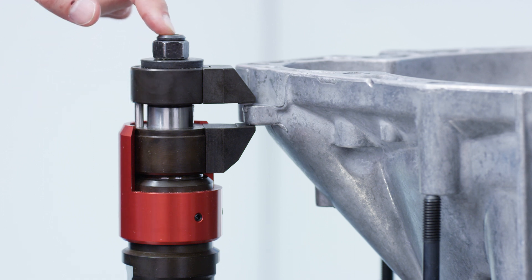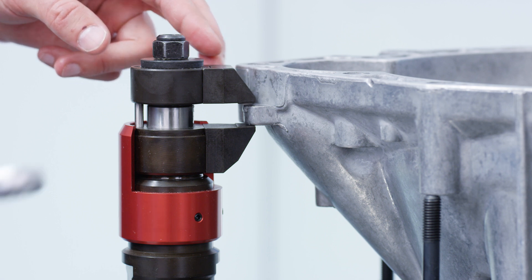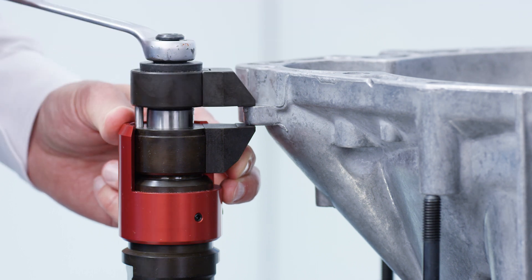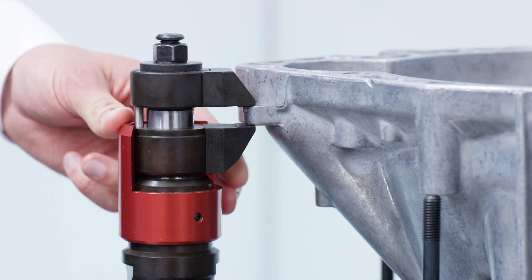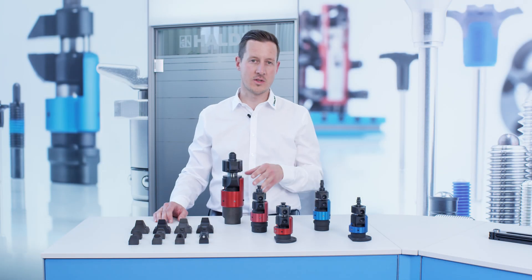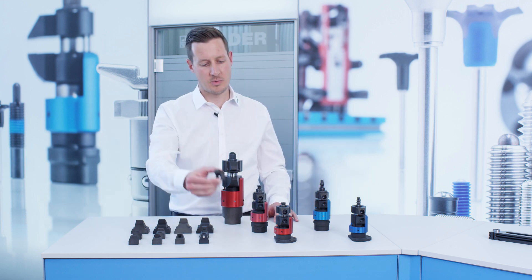When you tighten the screw, the upper jaw will make contact, clamping the workpiece and locking in place the height of the floating clamp. This will not affect the position of the workpiece. Available in various sizes and versions, it can be equipped with different clamping jaws.